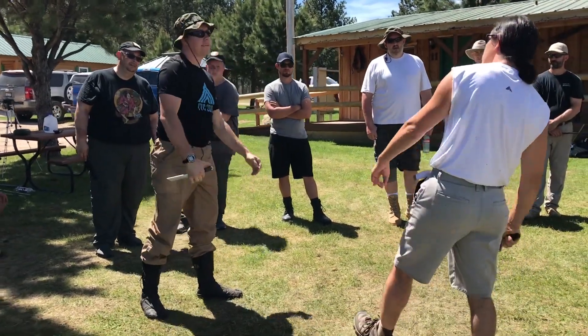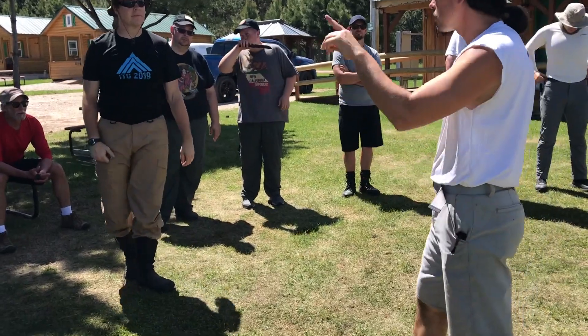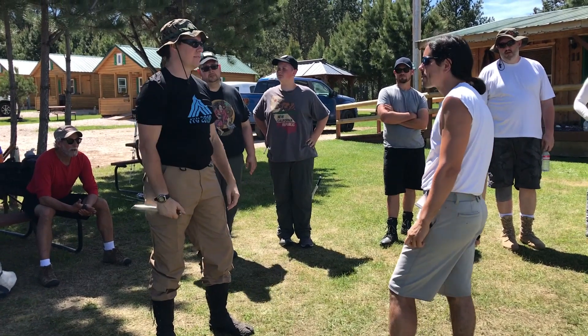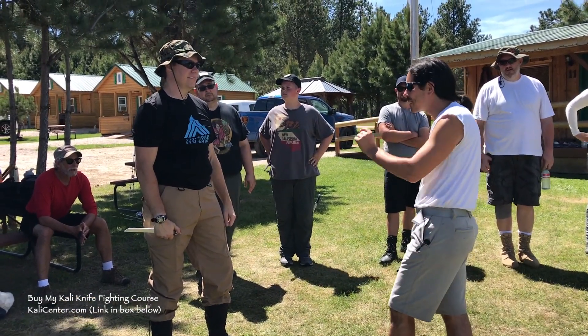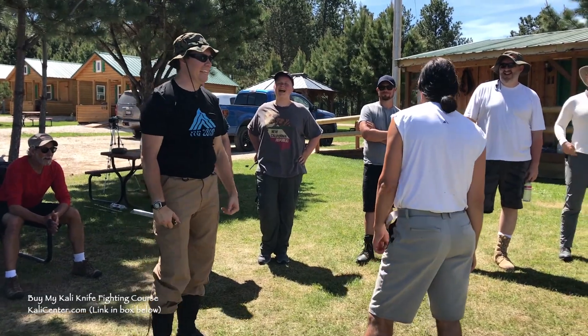So what is that? I attack, you counter, I re-counter the counter. I gave you the answer yesterday but it was real quick. Train more. That's the only answer I remember.